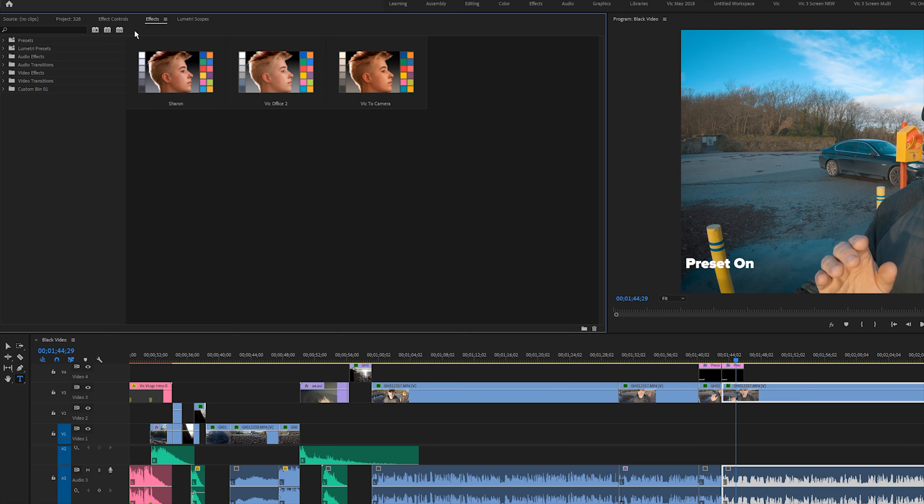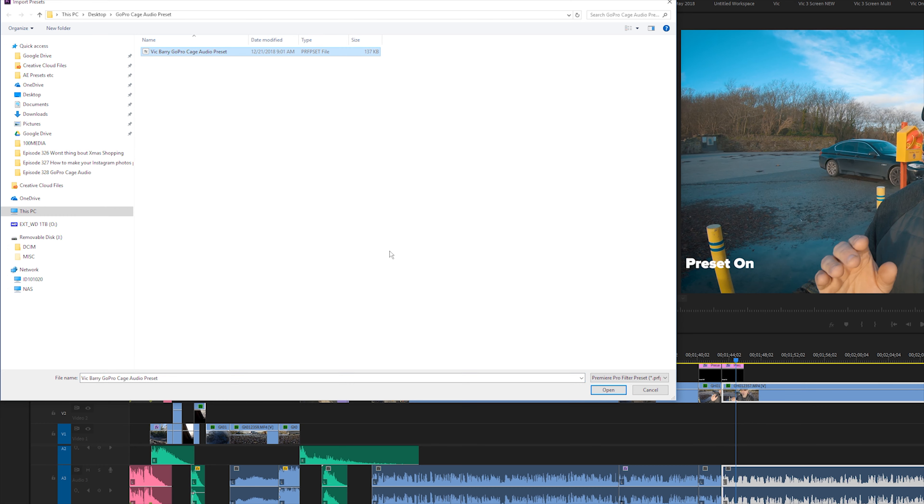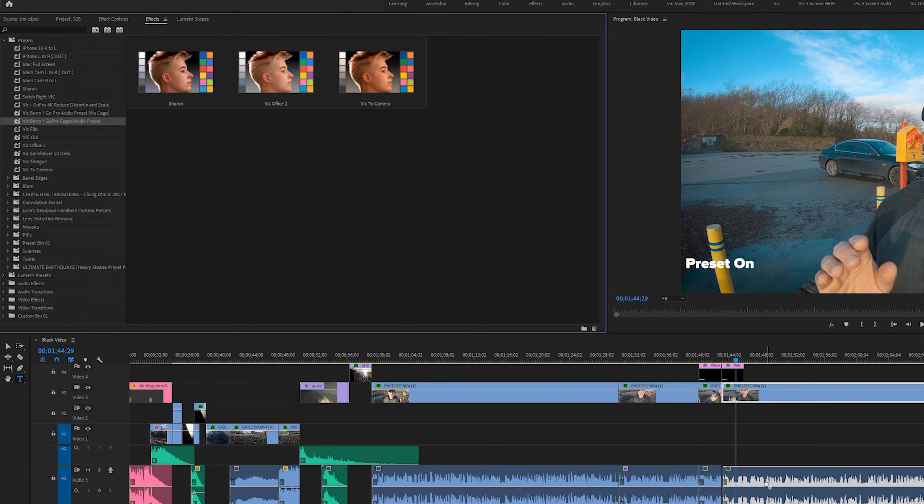This preset is on offer right now — it's incredibly cheap, and just like that by literally dragging and dropping it you can improve your GoPro audio in the cage. So you don't have to take it out if you don't want to. It really does make a difference. Not everybody has got like a hundred bucks to spend on the GoPro mic dongle and an external lav mic, and not everybody is comfortable having the GoPro out of the cage. This preset is only five bucks — you can pick it up right now. You download it to your computer, you open Adobe Premiere, you import the preset, then you just drag and drop it onto your GoPro audio. That's as easy as that.